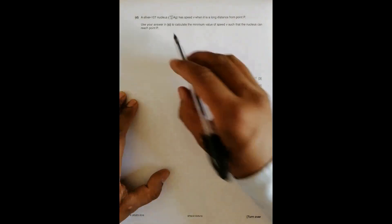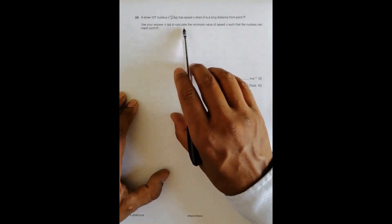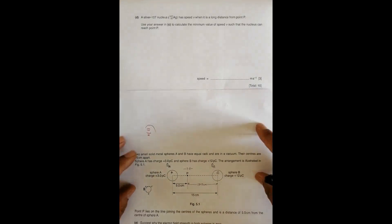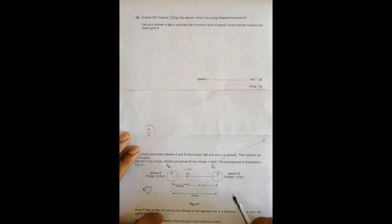The next question says a silver-107 nucleus has speed V when it is a long distance from point P. Use your previous answer to calculate the minimum value of speed V such that the nucleus can reach point P. The silver nucleus starts far away, where the force is effectively zero, and must travel to point P.